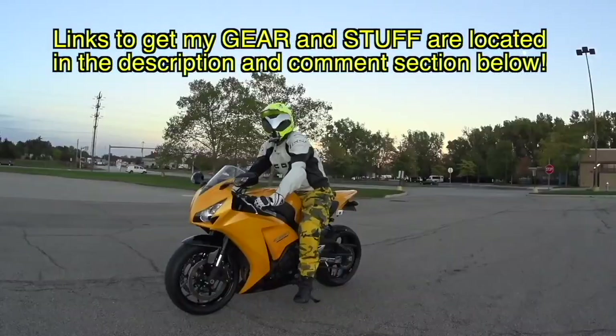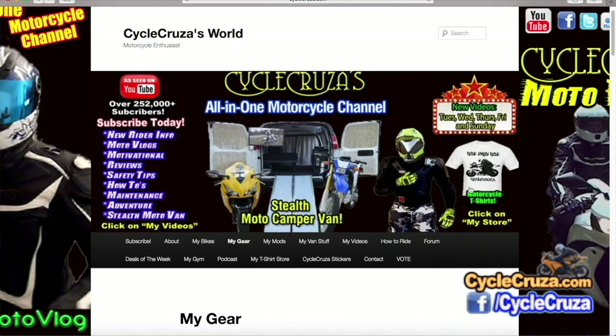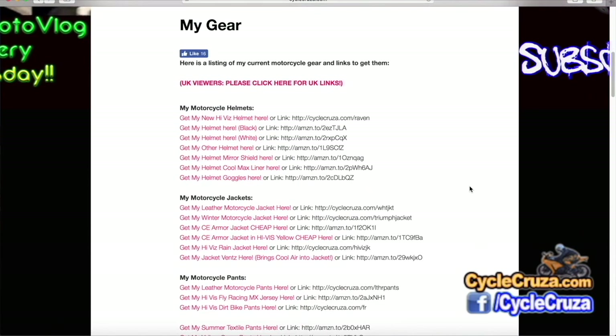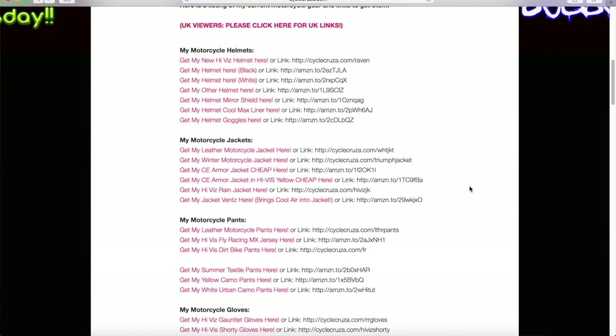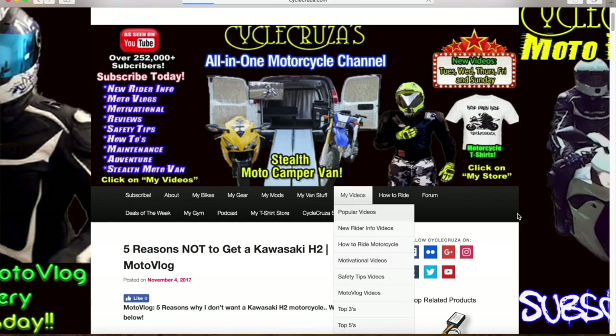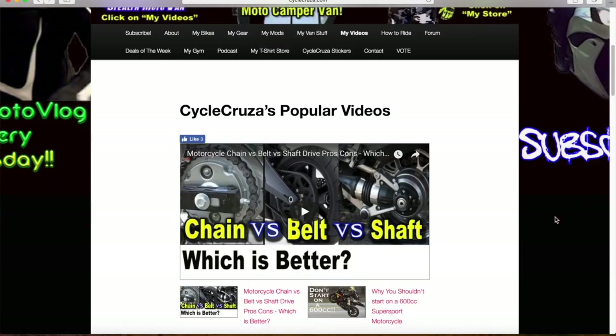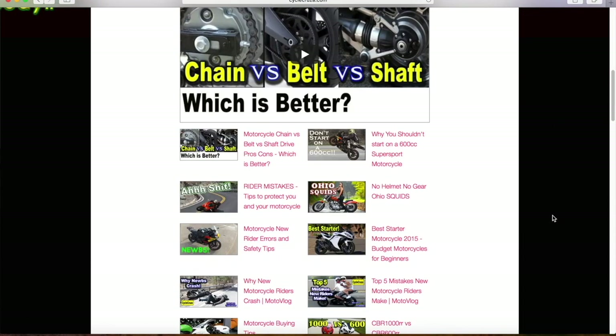For those of you that always ask about my gear — I include links in the description and comment section of my videos, or go to my website at cyclecruiser.com and click on the menu tab 'My Gear.' Those are links to all my gear, cameras, and everything. Click 'My Videos' for playlists of over 1,200 videos categorized to make navigation easier.